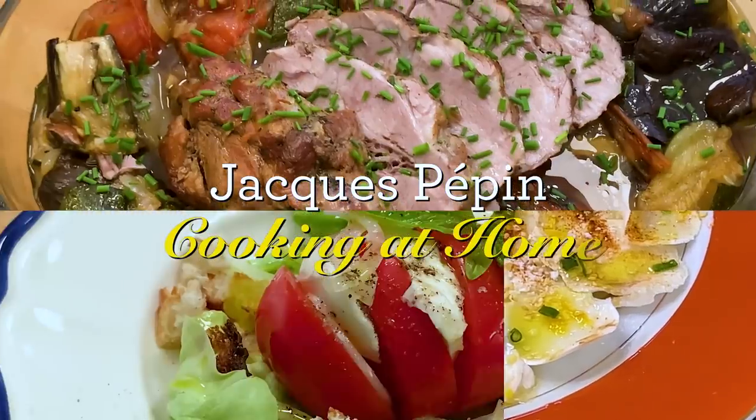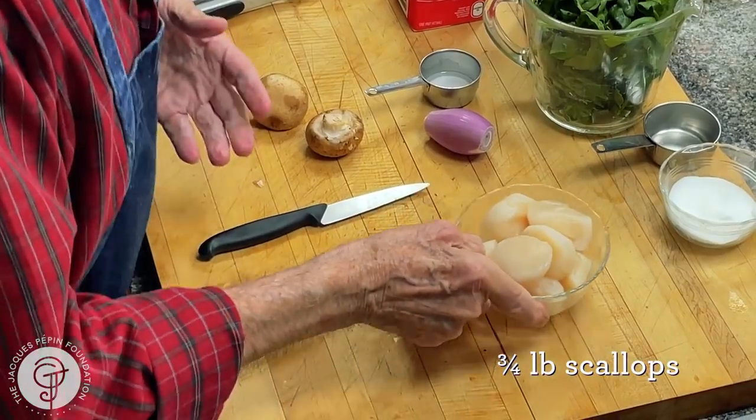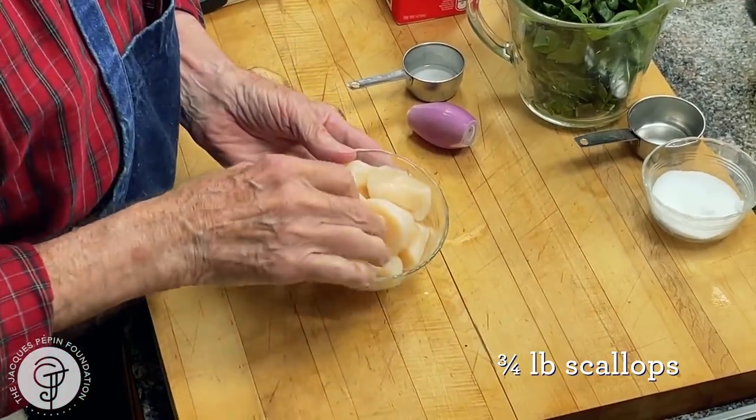I'm Jacques Pépin and I'm cooking at home. Today I want to show you how to make a classic dish: a scallop cooked in white wine and cream, served on spinach. Very classic type of dish, and I have a beautiful scallop here.